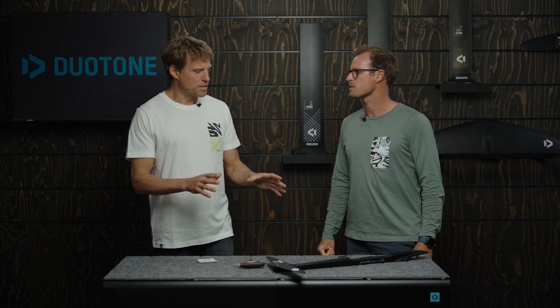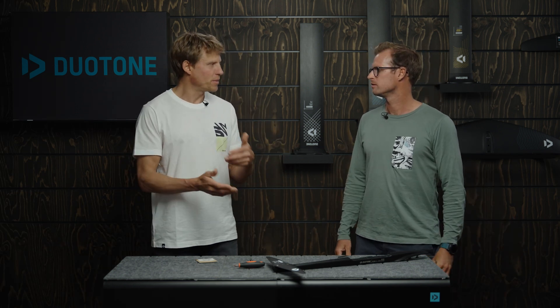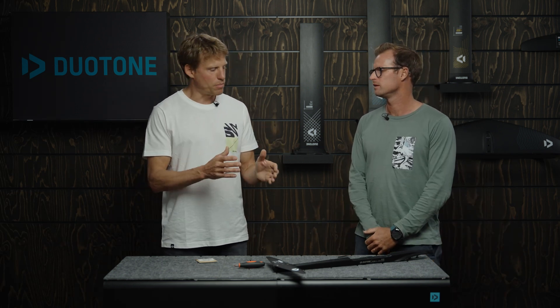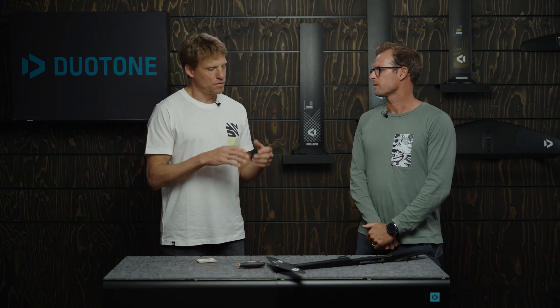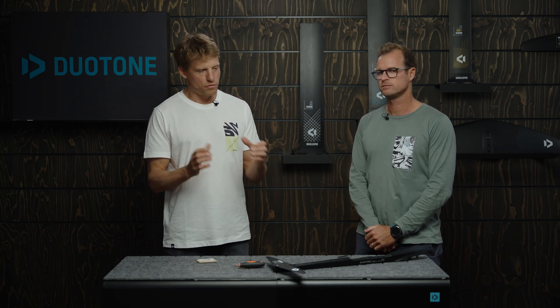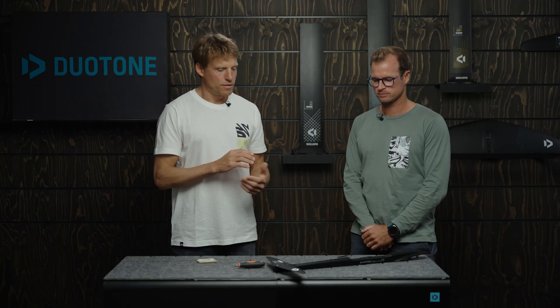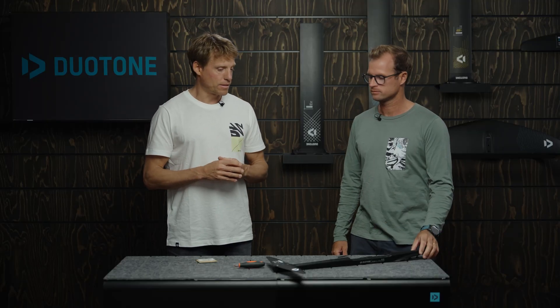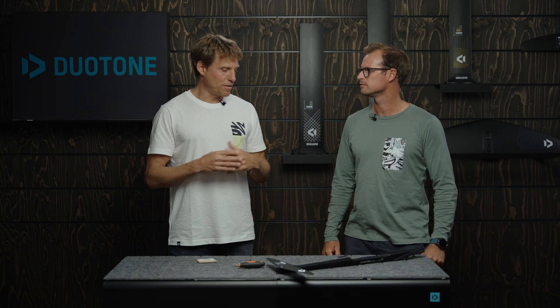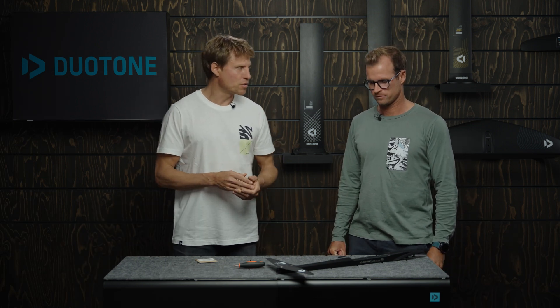That water condition adjustment is definitely something for riders with an advanced level — if you're a beginner you probably won't feel it and have too many other things to deal with; you can basically plug and play our foils. If you're riding a board from a different brand that has a different foil position, track position, or different foot strap positions, that's where you might want to adjust your foil a little bit to match the right positioning.